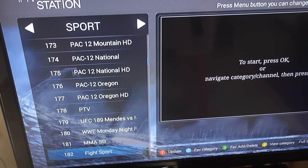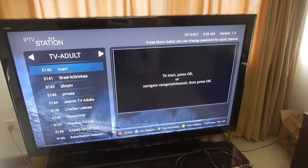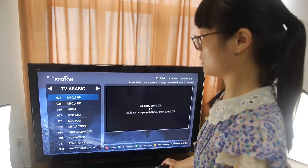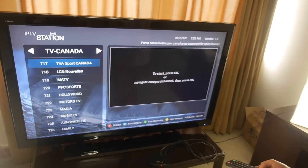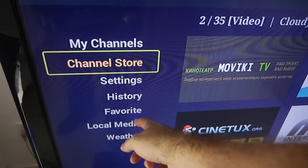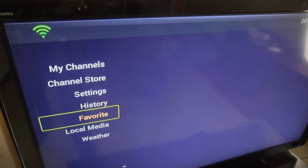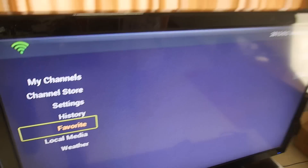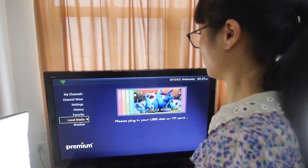That's a nice experience with HD content — Africa, Arabic, and many other channels. If we go back, you also have shortcuts: history, add to favorites, and local media for connecting a hard drive and everything.